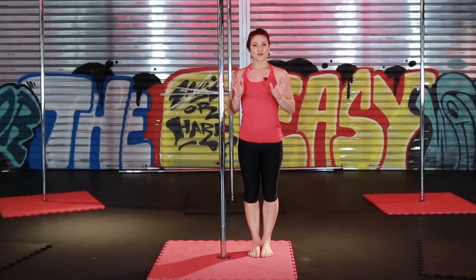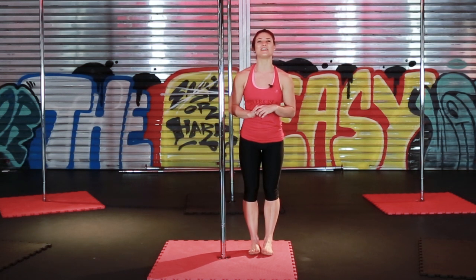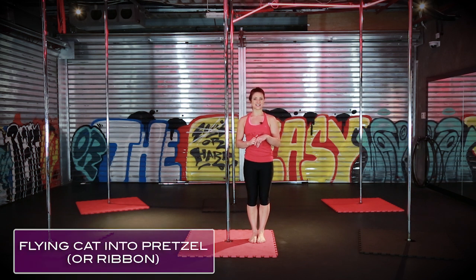Now that you're confident with your flying cat, I'm going to add a little bit of spice and show you a couple of different variations that you can try. The first variation is your flying cat into a pretzel.